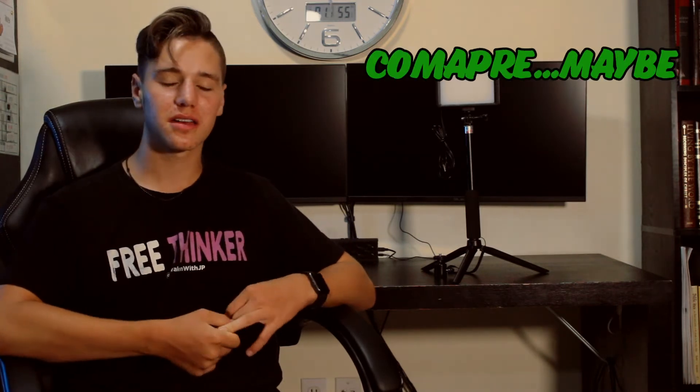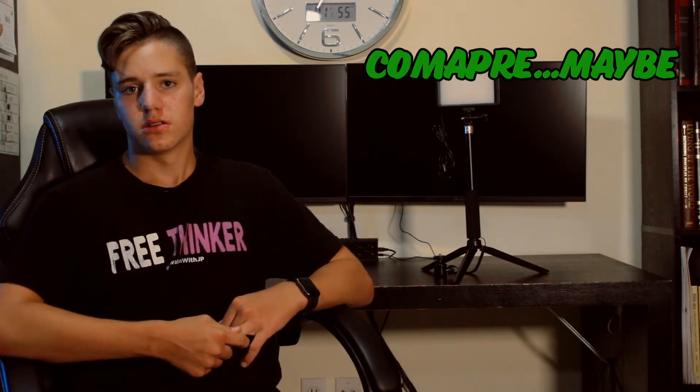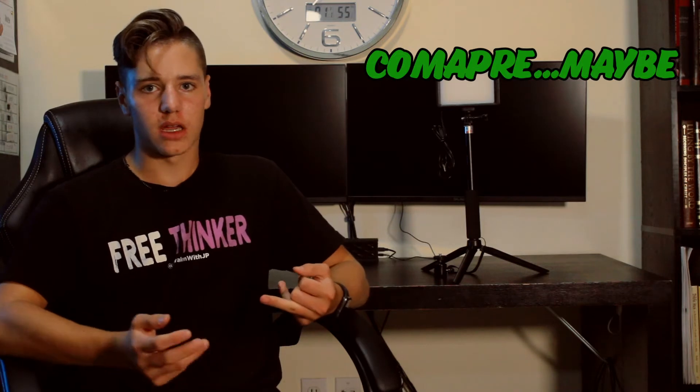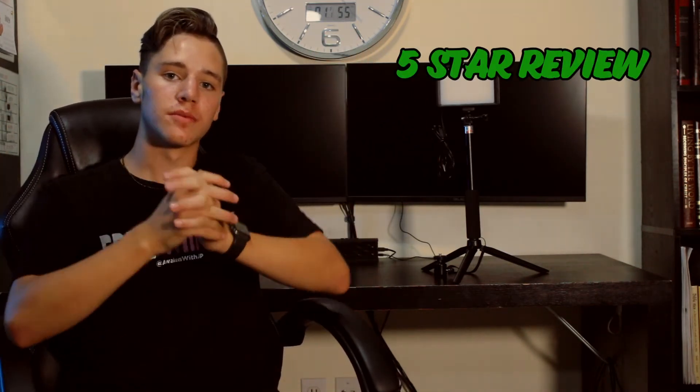Maybe I don't feel like doing a comparison right now, so I guess that'll be a whole other video series — great, I just have more videos to make now. Boom. And then it will be my out-of-five-star review for it.